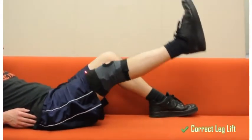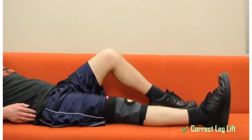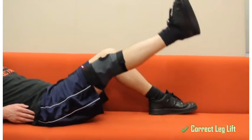When a patient keeps their leg straight and raises it to the appropriate angle, the knee brace will acknowledge their gesture with a beep and keep a running count of the exercise.